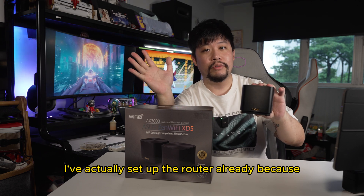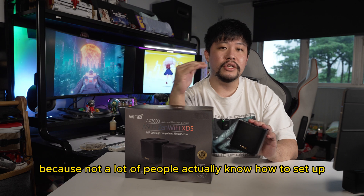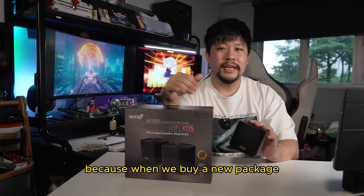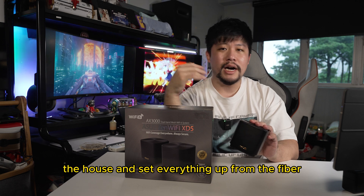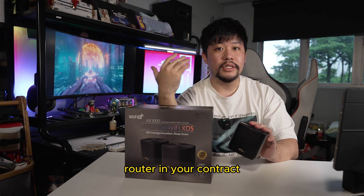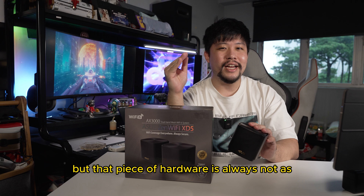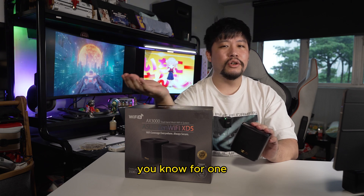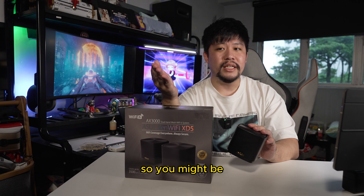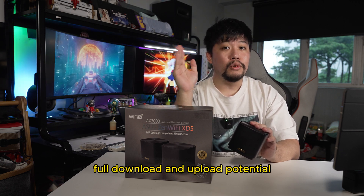I've actually set up the router already because it was quite simple. Not a lot of people actually know how to set up a new router, because when we buy a new package, someone comes into the house and sets everything up from the fiber to the gateway and to their provided router in your contract. But that piece of hardware is always not as reliable because it's cheap and not that good, so you might not be fully utilizing your package's full download and upload potential.